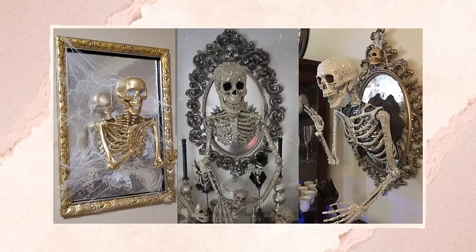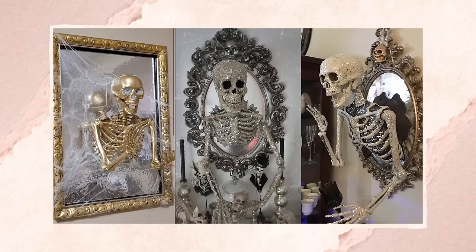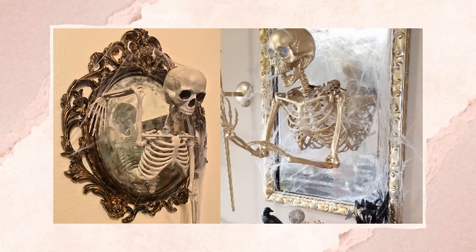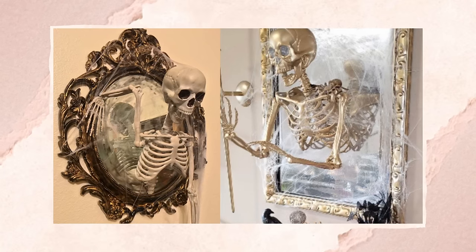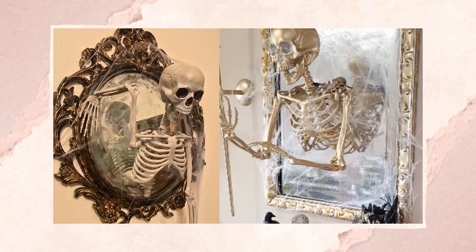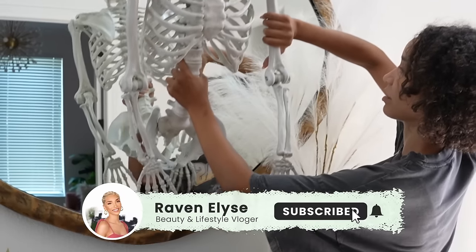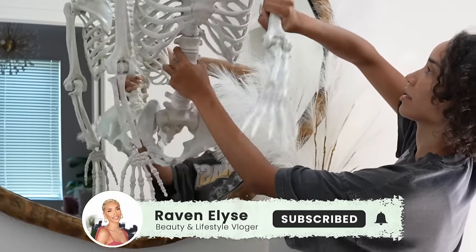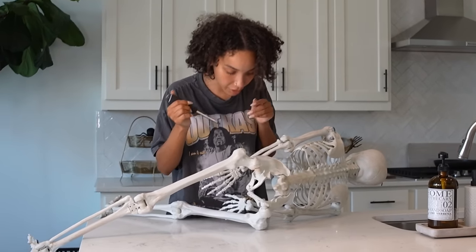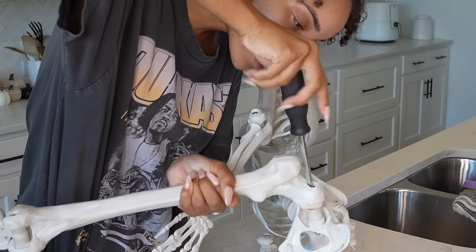I wanted to make it look like there was a skeleton coming out of my entryway mirror. This is something I saw on Pinterest, but when I saw it on Pinterest they were doing it on a smaller scale — a little cheap mirror and a little smaller skeleton kind of glued together. I wanted a bigger skeleton, like life-size, coming out of my big mirror that's actually already in my entryway. So the struggle was how am I going to attach it without ruining my mirror, and how can I make it sturdy? After I removed the legs from the skeleton, I decided to try to see how I was going to attach it first.